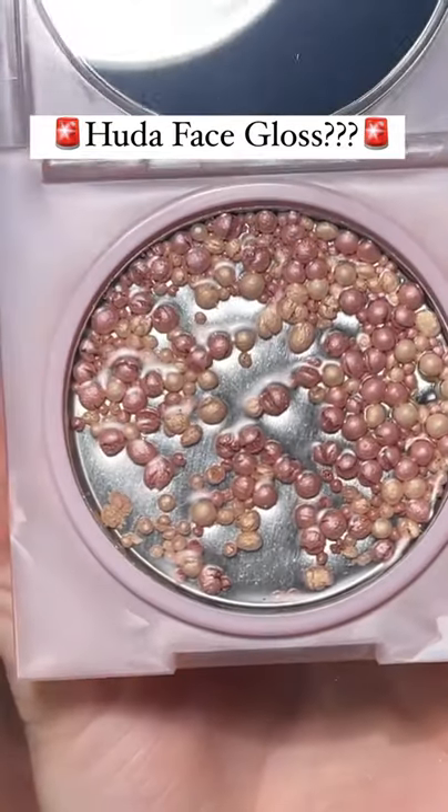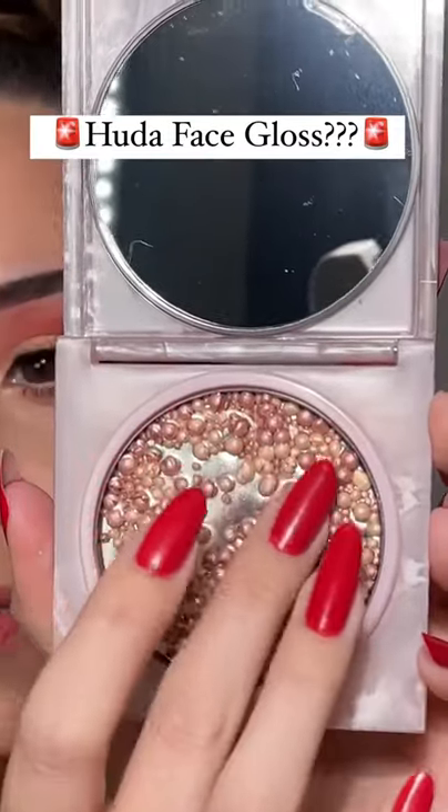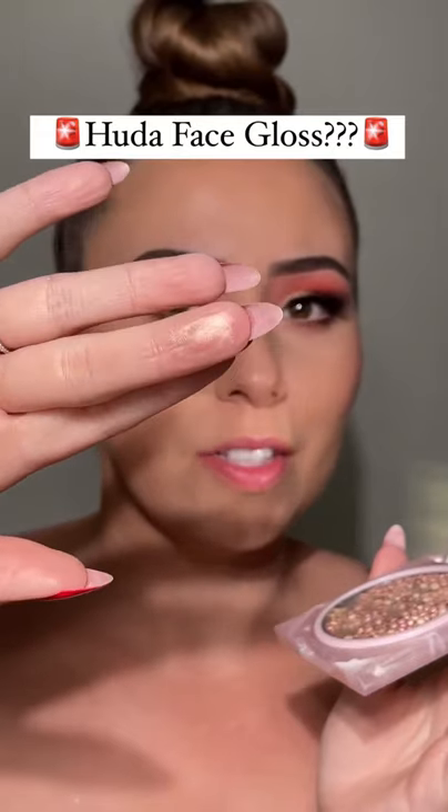We're just going to swirl all these together, but I had to let y'all see this. I'm just going to go ahead and grab a little bit with my finger. Oh my goodness. Right off the bat, it doesn't feel like an actual gloss — it really just feels like a highlighter.